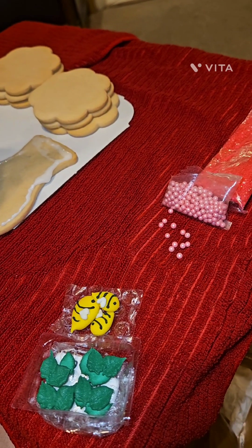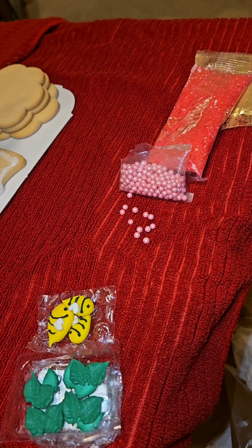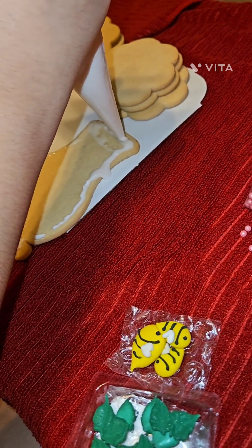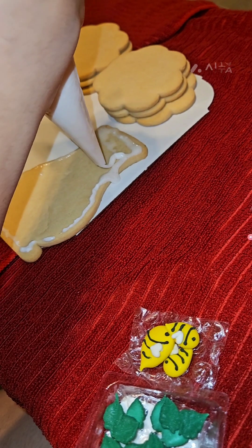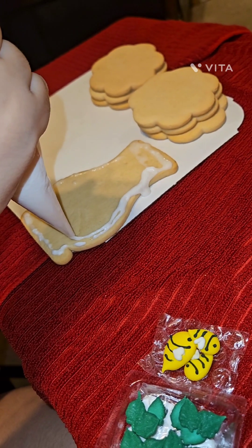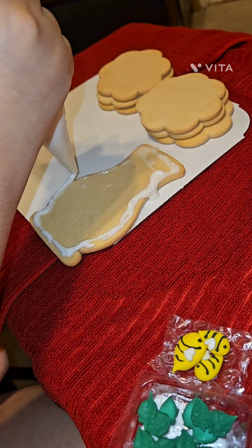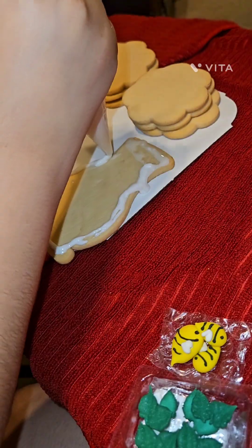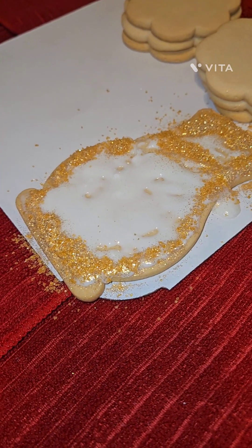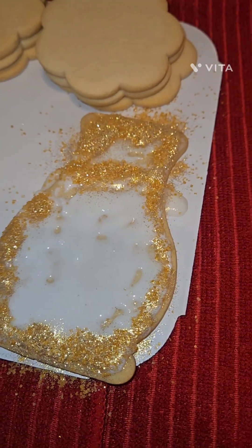Most of everything has been taken out of the packages, except for the sugar glitter — just in case someone knocks something over. And then you outline and you fill in the cookie. It's a good thing that there's plastic because it's already getting everywhere. So it was supposed to be: fill it in with icing and then decorate the edges with glitter. That sort of happened.